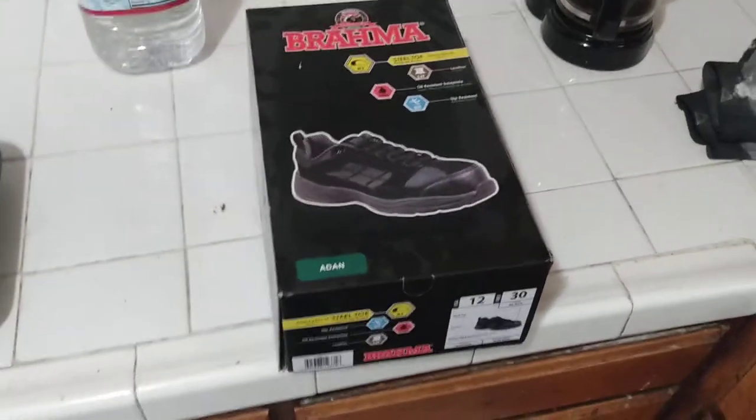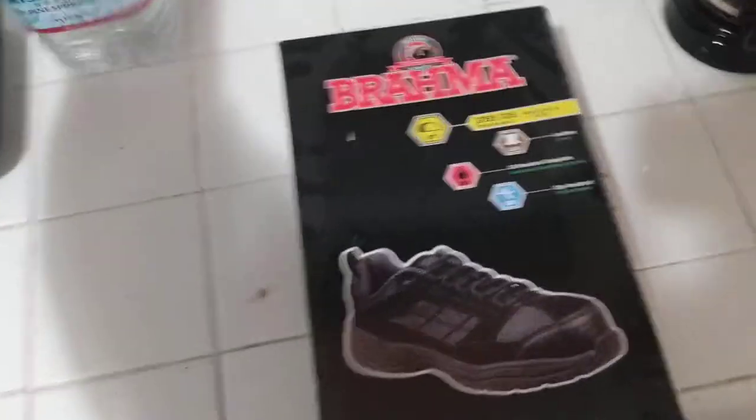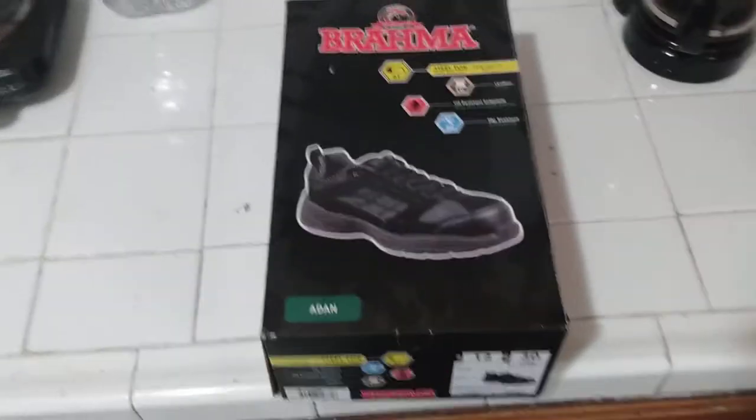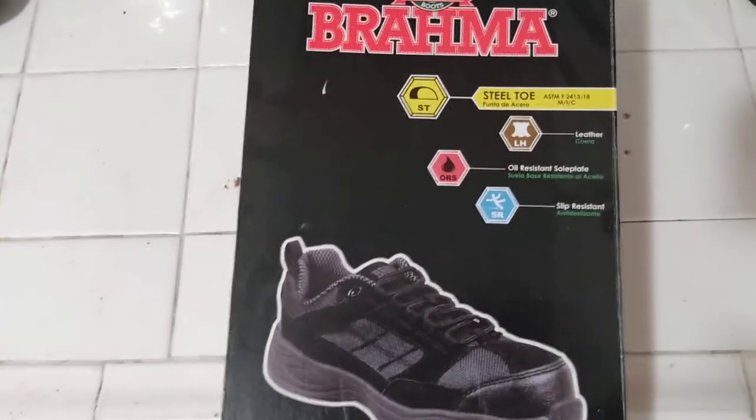What's going on YouTube? This is L.A. Prepper.